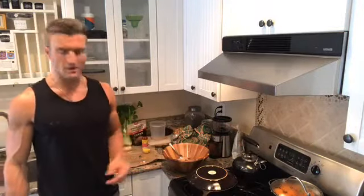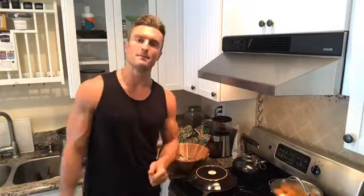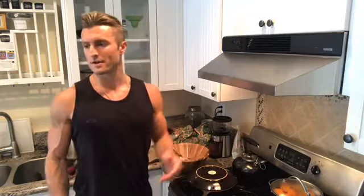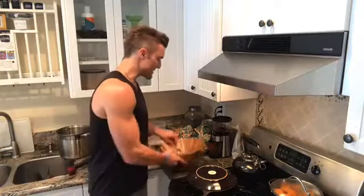Our vegetables are going in the steamer. You can get these steamers for around $25 online — I got mine at Macy's. Just add a little inch of water, dice the vegetables up thinly, and forget about it. Come back when it's cooked, put it aside with your protein and some good fats, and you have a meal in 20 minutes.